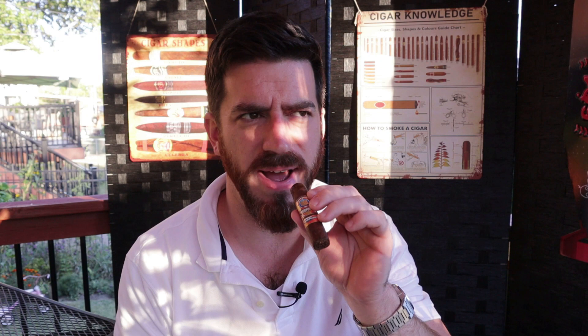The cold draw is fairly mild — getting some dank earth and some very subtle wood notes. Besides that earth, not a whole lot coming off of the cold draw. Let's go ahead and get this one started and toasted.